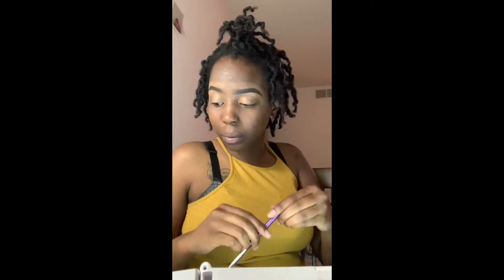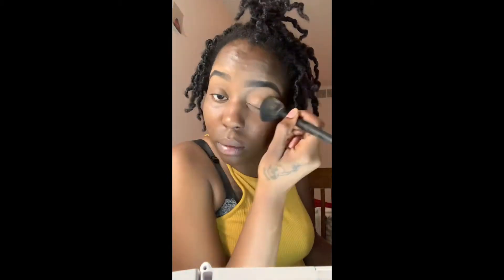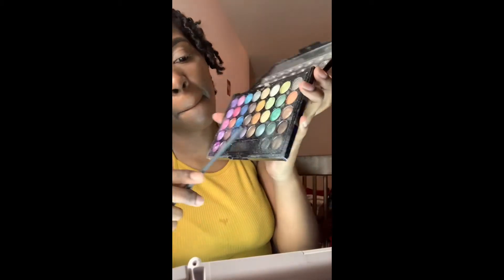I'm just continuing to blend with my brush. Taking that same concealer that I used to carve out my eyebrows, I'm making sure that I put it on the eyelids as well so my color can stick or show a little brighter. Then I'm sticking that on there and buffing it out. Now I'm taking my AOA setting powder and just setting my concealer on the eyelids so it won't crease up when I go ahead and put my eyeshadows on.